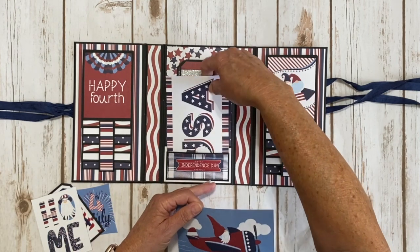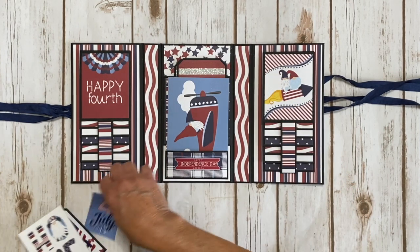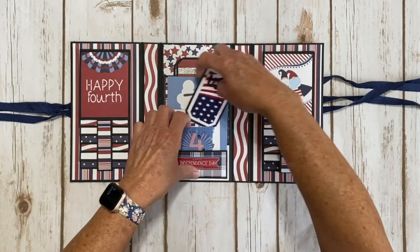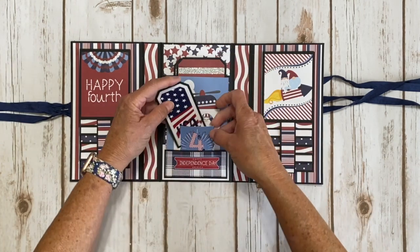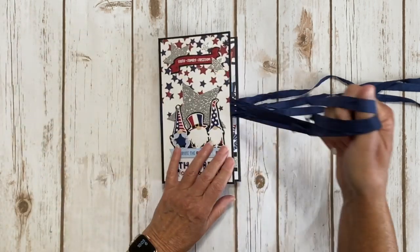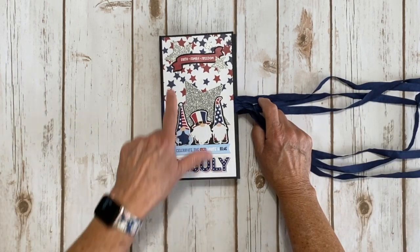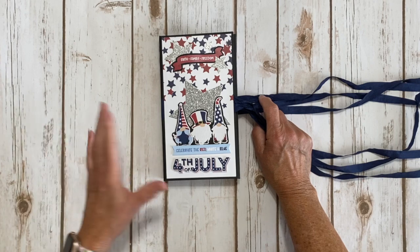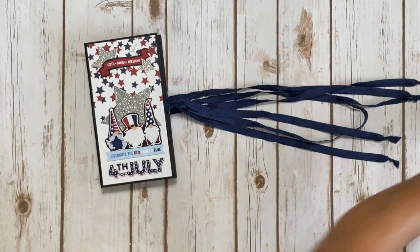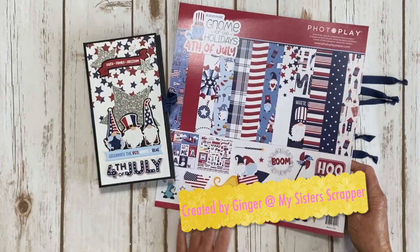That's my little trifold waterfall folio created with a big thanks to Jodi from PhotoPlay for sending me this collection. Check your local scrapbook store for this fabulous cute collection. They're coming out with Halloween, Thanksgiving, and Christmas versions. They also have a gnome summertime one out where the gnomes are in their swimsuits at the beach. This is the Gnome for the Holidays 4th of July by PhotoPlay. Thanks for watching - bye!